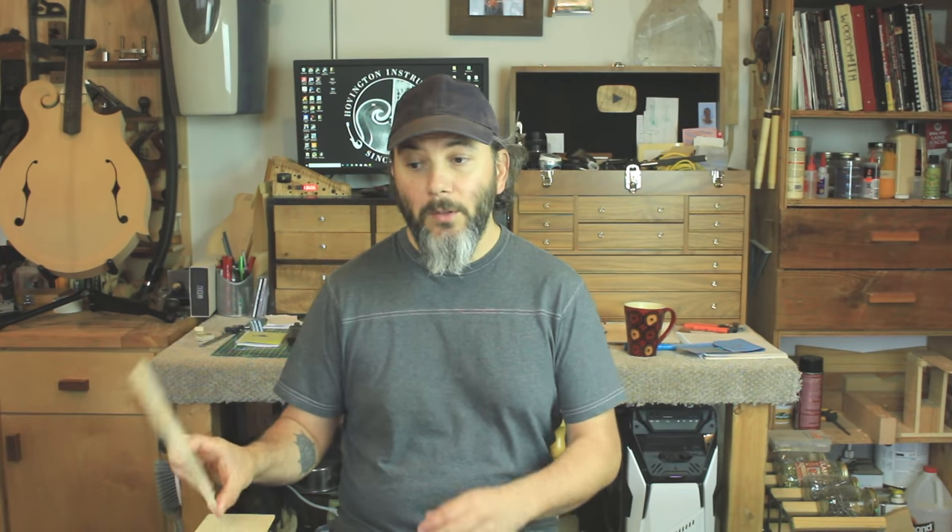The fourth tool that can help you bring your lutherie skills to the next level is a drum sander. A drum sander can be very expensive, but if you're new to lutherie you're using woods that are pretty plain and don't have too much figure. When you get to a point where your woods have figure — like a quilt where all the wood fibers are moving every which way, or even a nice curly board like this one — to thickness those you need a scraper plane, a card scraper, or sandpaper, and it can take forever.